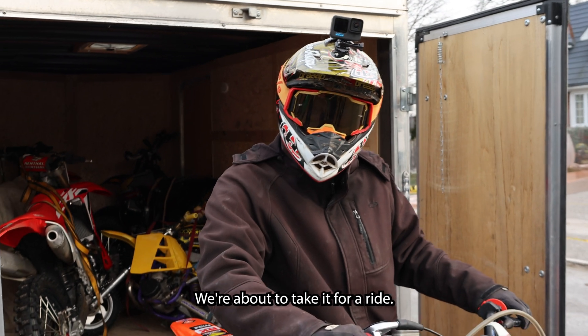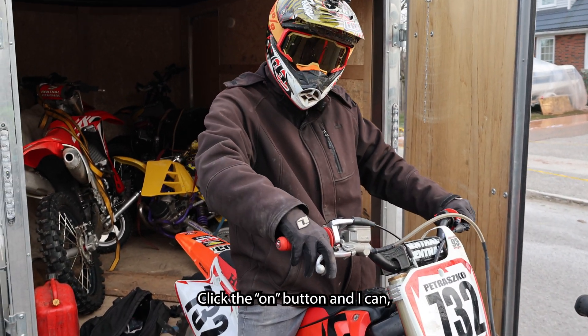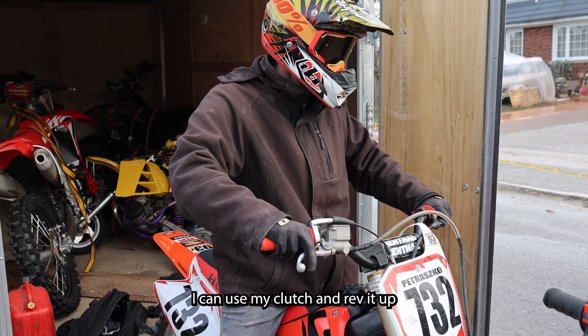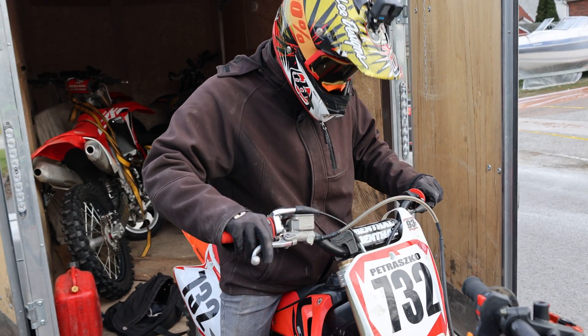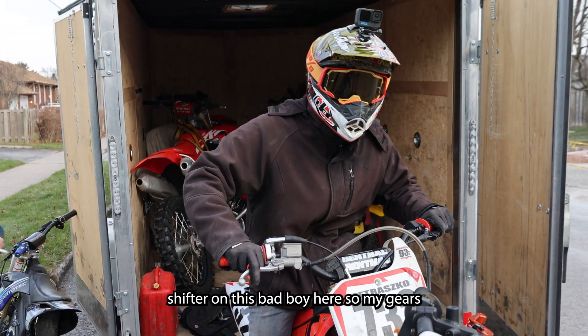So we just finished the build. We're about to take it for a ride. Just click the on button and I can use my clutch and rev it up, or I can dump it. I got the GP shifter on this bad boy, so my gears are reversed.